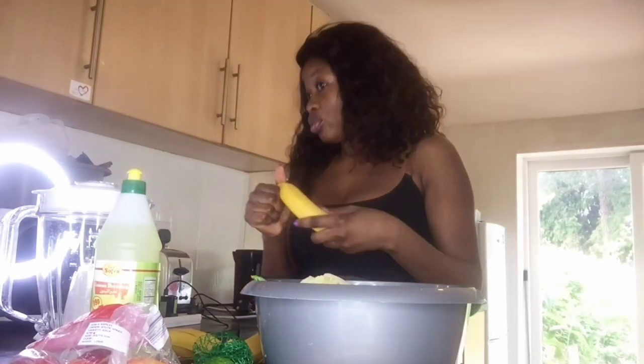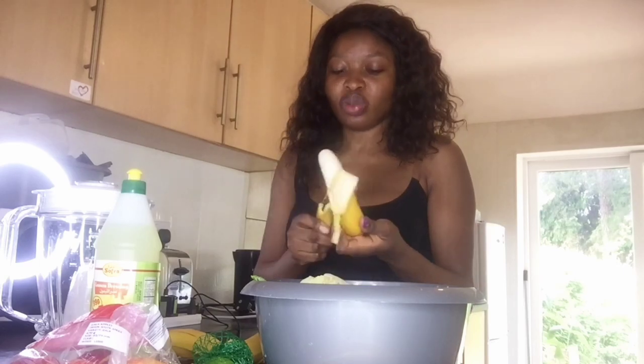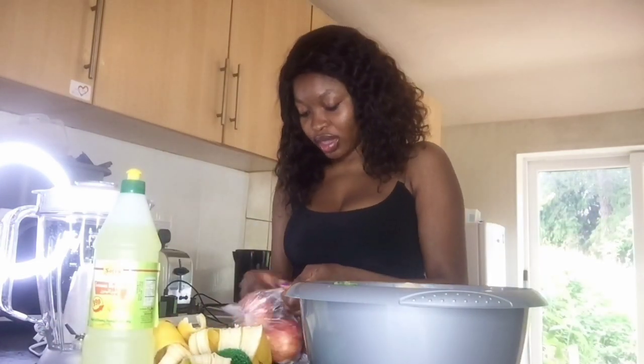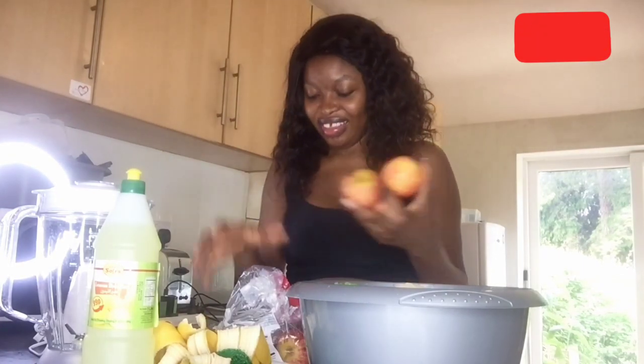How many pieces of banana? As many as you can, but it's better not to use too much because banana is very sweet. Peel your banana. For our apples, we have to cut two apples — that's actually okay — but because I like sweet things, I'll just use three apples.